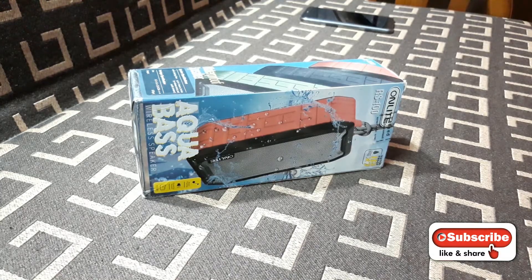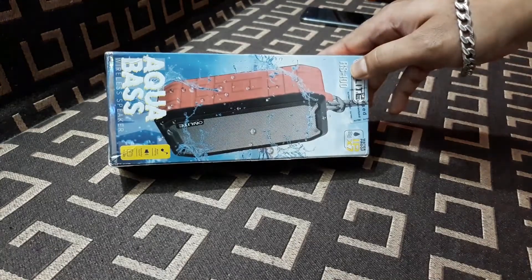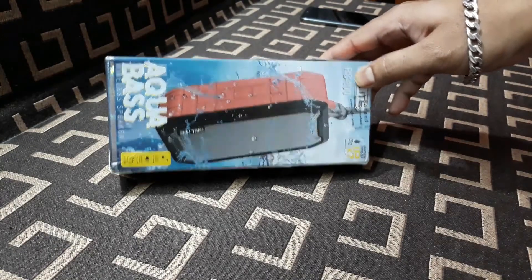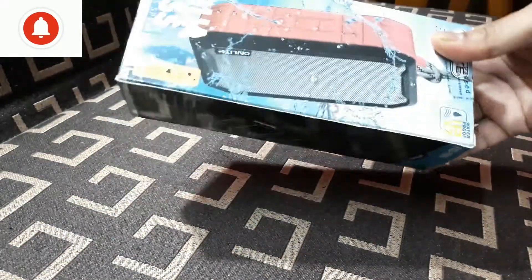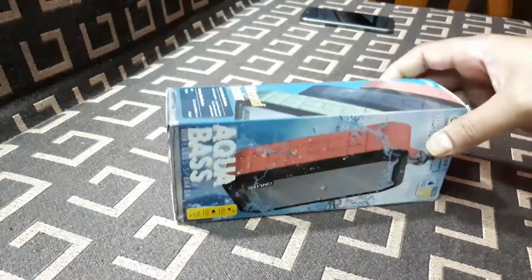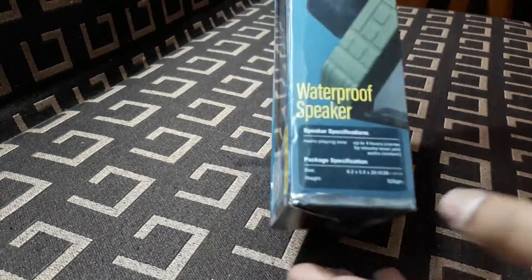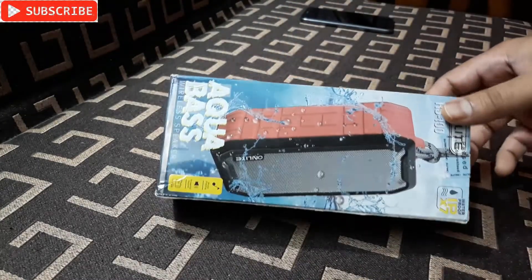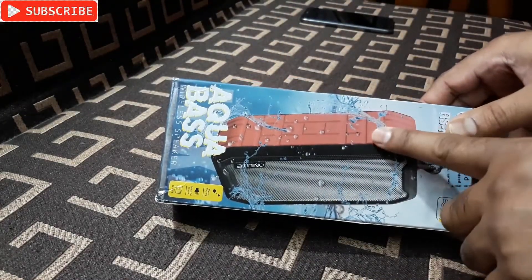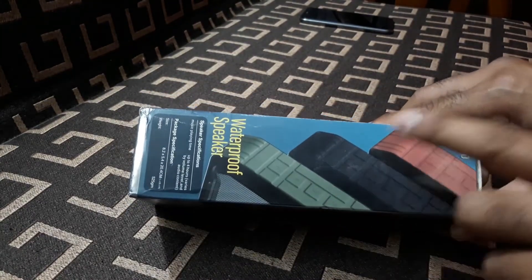Hey, what's up YouTube, welcome back, it's already technical boy and I'm back with another Bluetooth speaker. It's from On Light and the model number is RS100. This is a very rugged, solid one and this thing is waterproof — you can see 'waterproof speaker' on the box packing. Three colors are available: green, black, and red.